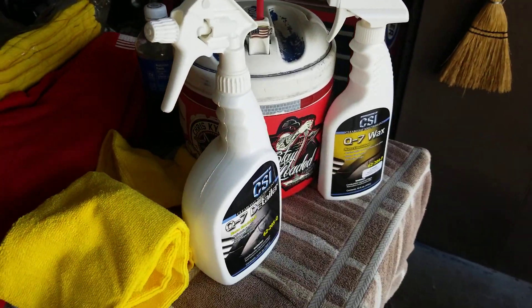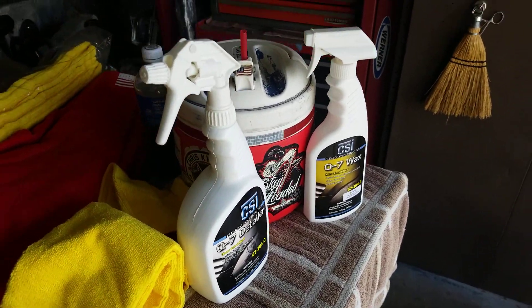Welcome back to Detail It. This is going to be a couple of quick products — I'm trying to do it quick. My daughter's leaving in like five minutes for work.